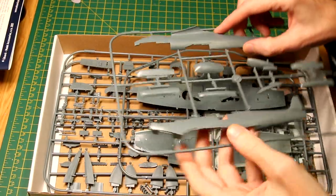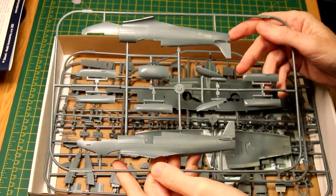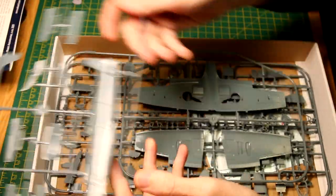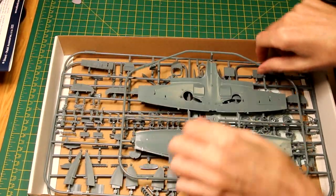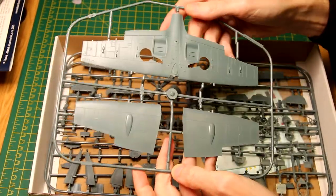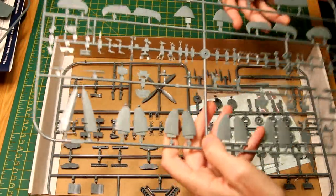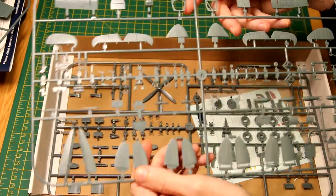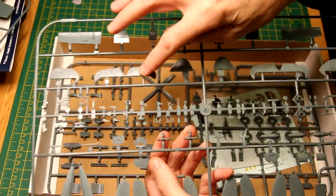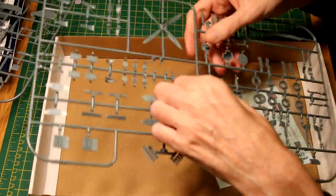Opening the box, straight away we can see some lovely detail on the two fuselage halves. There are very nicely moulded upper and lower wing surfaces, including some detail in the wheel wells. Various ailerons, elevators and rudders — and there are lots of options there which I'll come back to later. And one more sprue of various parts, including the undercarriage and the propeller.